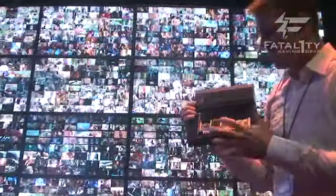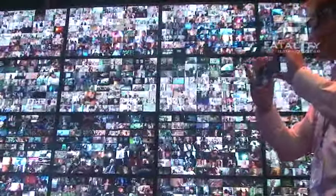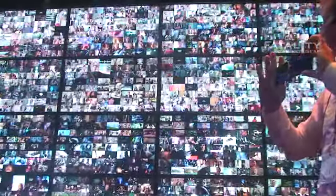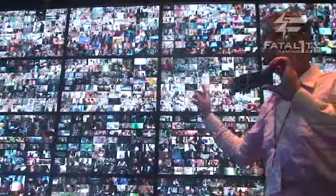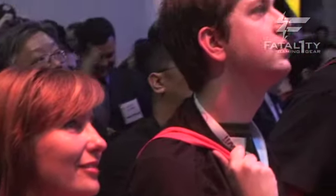Rick is going to show you something — what this thing can actually do. This is a PCI Express card, and Rick is going to show you what the iHeart device can do. So right there, I can go ahead and open up any one of these. What are we seeing on the big screen? There are like 1,024 little movies going on. All of those are full quality DVDs. They're not compressed. They're all running at the same time.